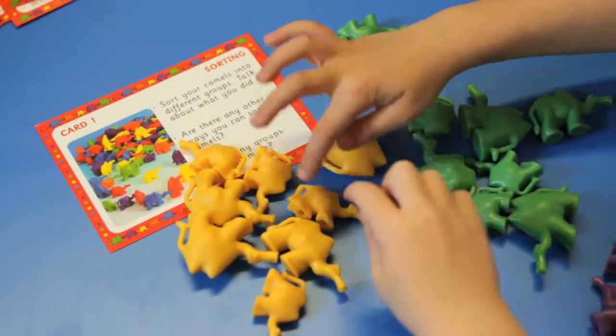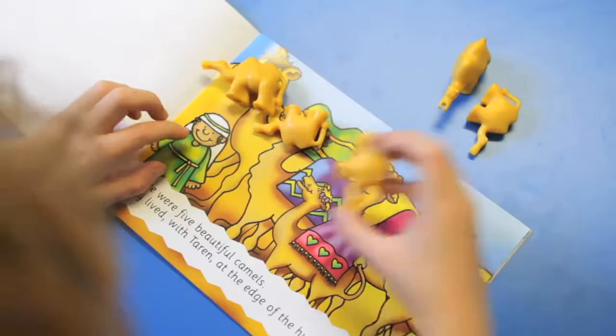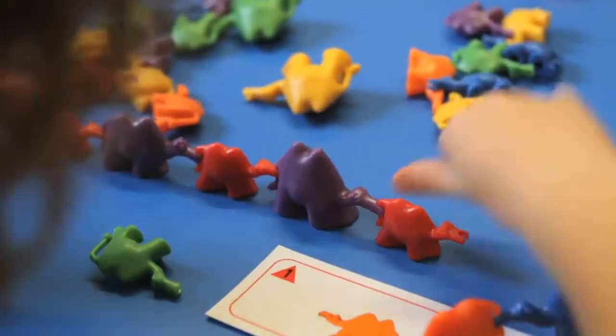The fun-filled Connecting Camels Starter Kit contains numerous age-appropriate maths activities such as learning to count, logical thought games, adding and subtracting, sequencing, and much more.